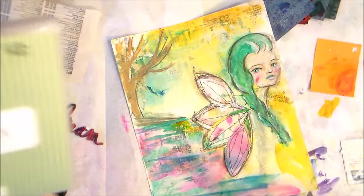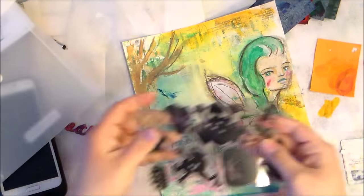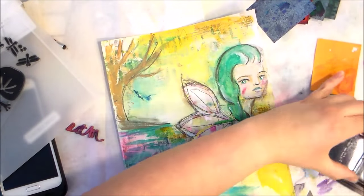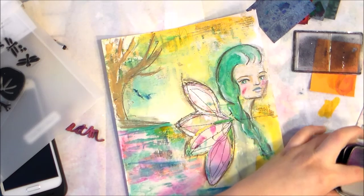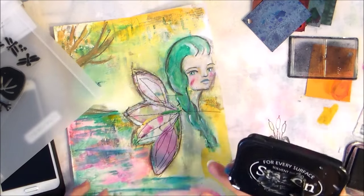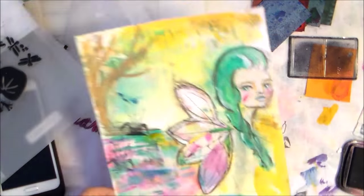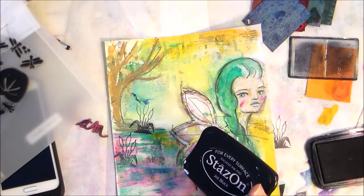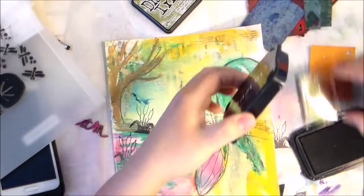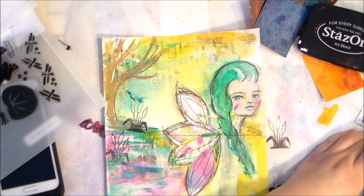I'm still thinking about what I want to do, drying things off and trying to multitask — drawing with one hand and grabbing some stamps. I grabbed a stamp I've never used and couldn't find my acrylic block, so I just put it on the back of the Stays On ink pad and lined it up the best I could and kept on trucking. I think that actually gave it kind of a floating effect.